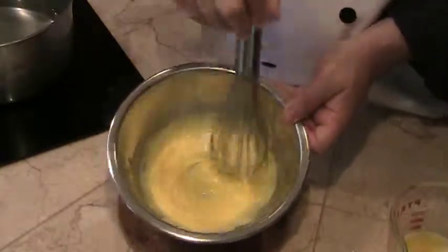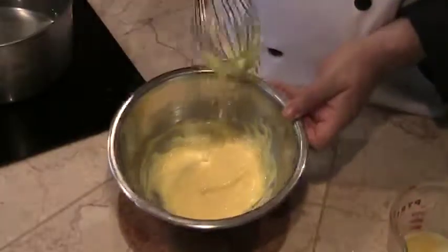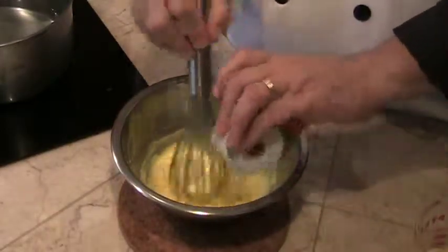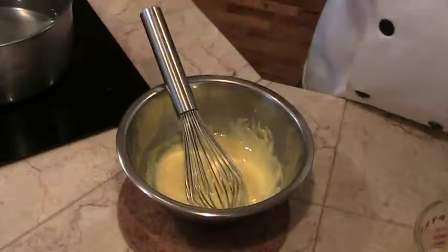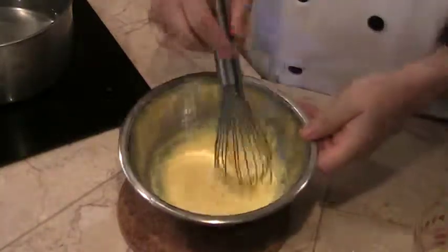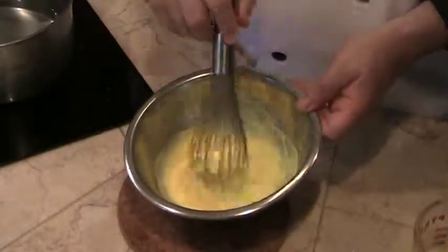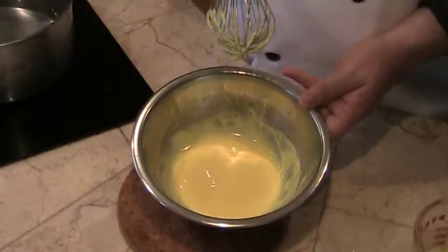It has become a nice, creamy, lemon-colored sauce. Now we're going to add some lemon juice and a little bit of salt. And that's your hollandaise sauce.